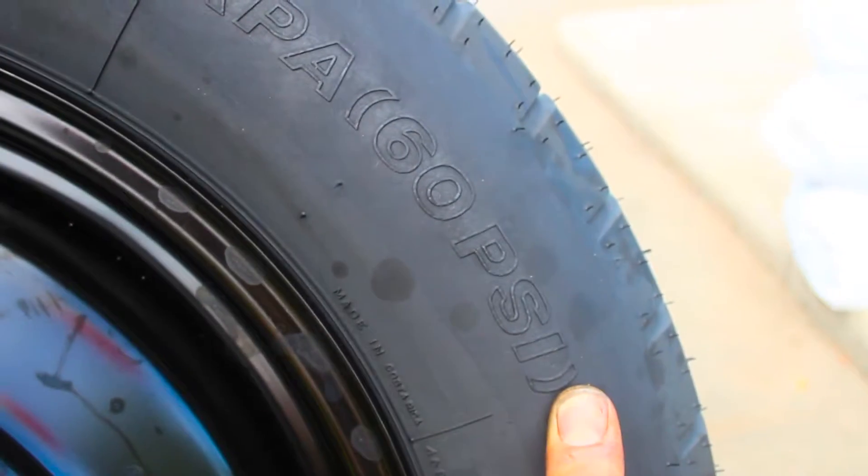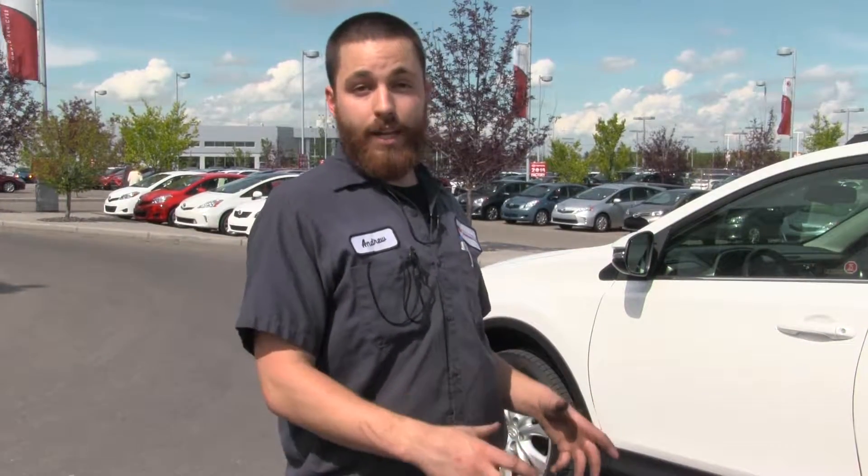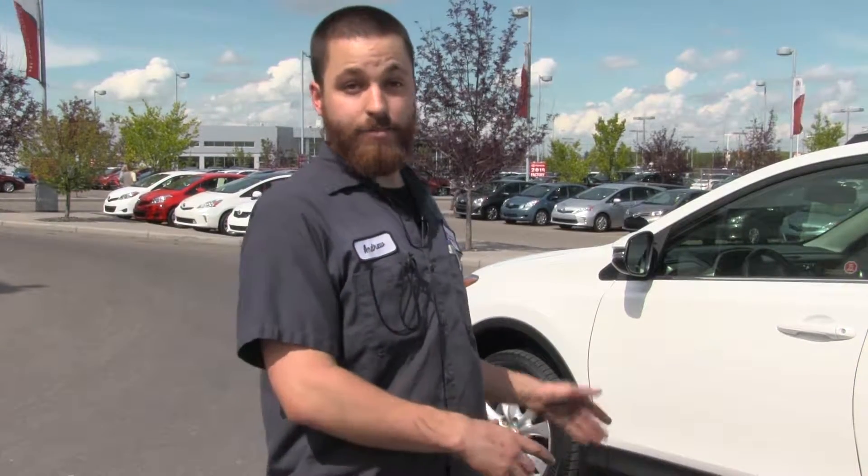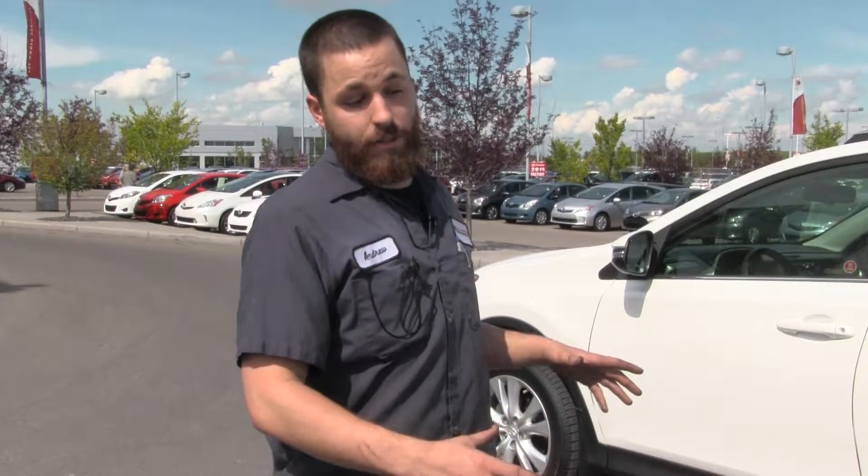The numbers listed on the side of your tire usually pertain more to the maximum amount of weight or the maximum amount of air that the tire can hold. If you fill it past what the actual vehicle specification is for its own weight, that's when you can start to experience accelerated wear or weird wear patterns — either in the center of the tread or in the corners of the tread.